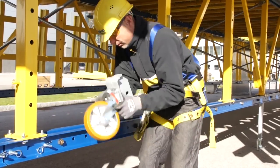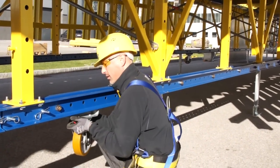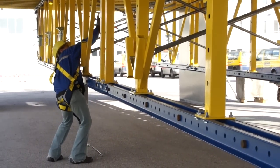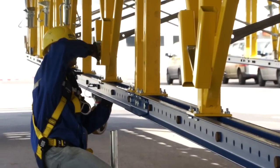Bolt-on wheels are attached to the DOCA truss and stay there until the job is finished. This cuts out all the labor or crane picks to move separate transport gear to the next floor. The 360-degree free-spinning wheels also increase flexibility of the table when difficult areas have to be stripped.